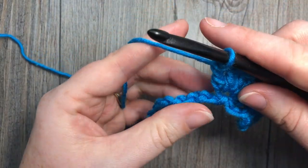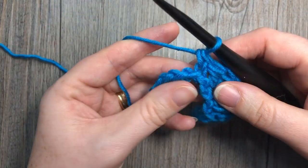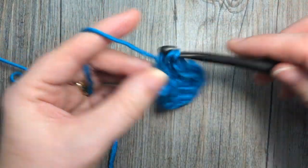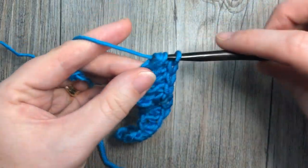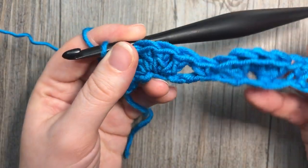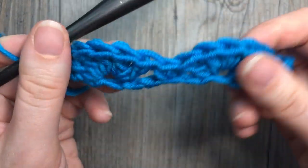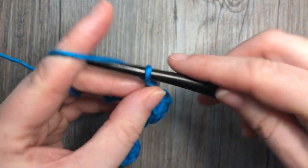Continue the pattern — skip 2 chains and single crochet into the next stitch — repeating across the row. When you come to the end, you're going to have 3 chains left over. Skip 2 and work a single crochet into the final chain. You're then ready to chain 3 and turn your work.